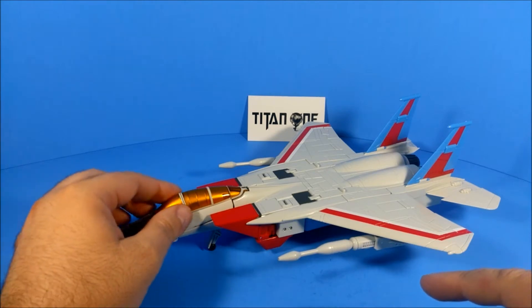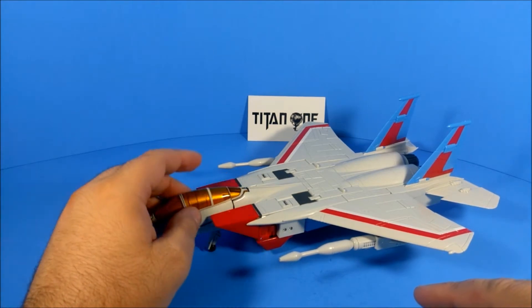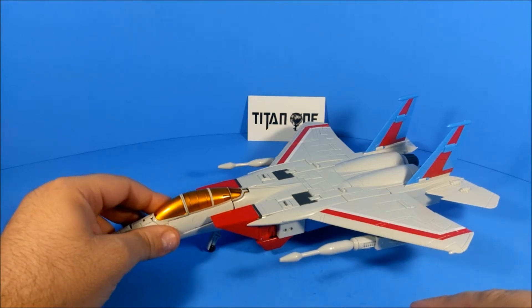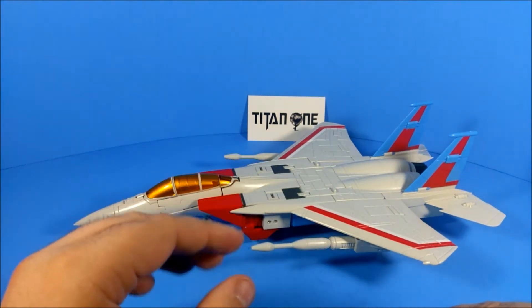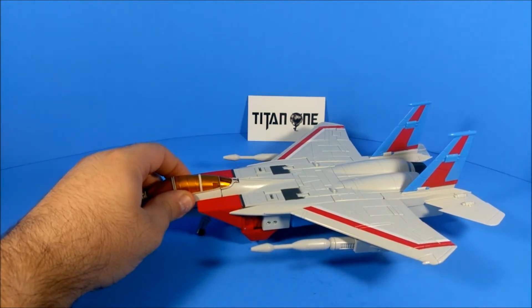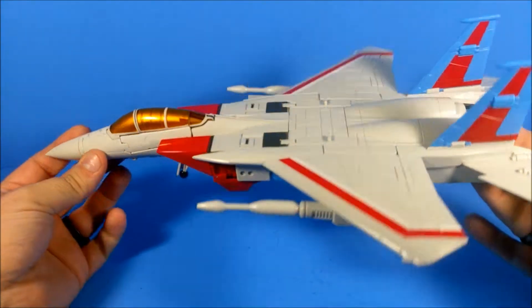I don't know if I'm going to return this when I'm done with it. I may just claim it got lost in the mail. That's actually my plan — in case anybody asks, if any of you guys are asked, just let them know it totally got lost in the mail. That's the story; you're all my accomplices.